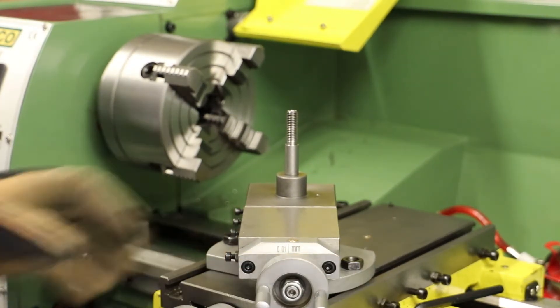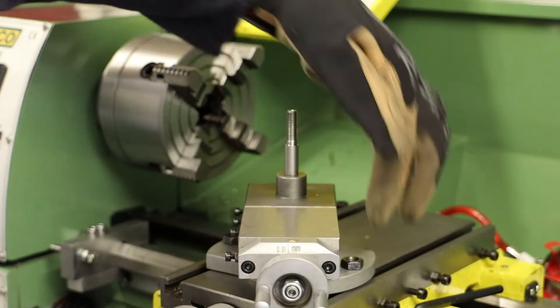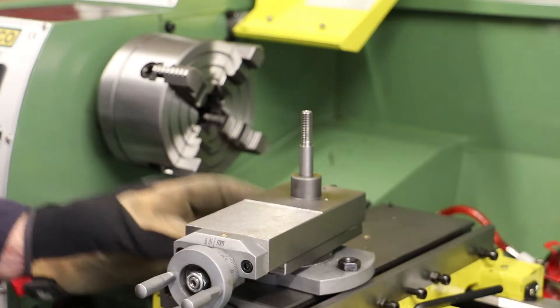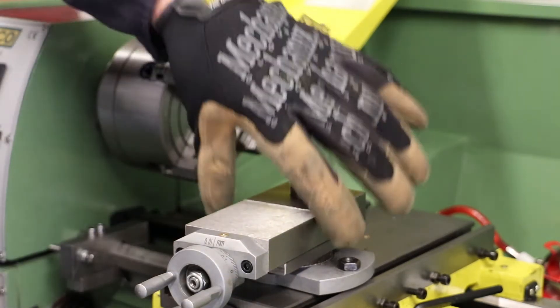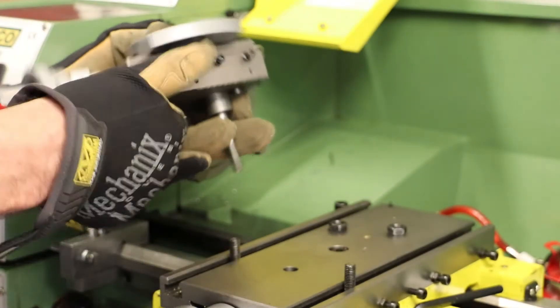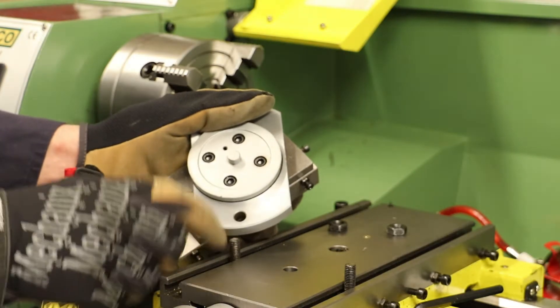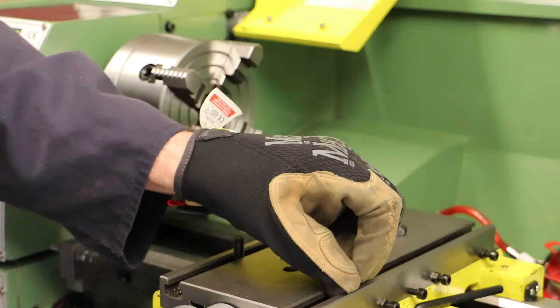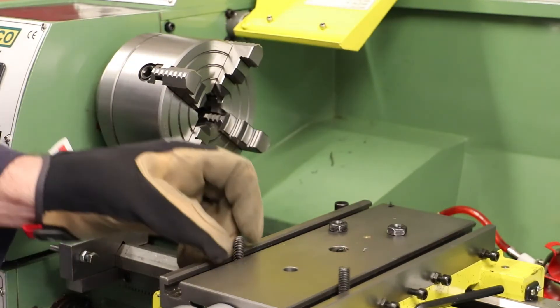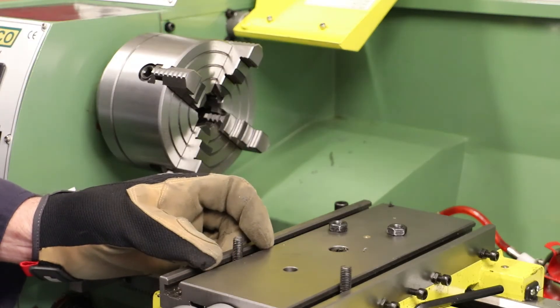We have two nuts on the bolts coming up from the T-slots on the table. The issue relates to the fact that we have just the two bolts, and those are effectively aligned to the centre pivot point of the compound slide. Those three points aligned are in the same axis as the bed of the lathe, which by all accounts can lead to vibration and chatter.